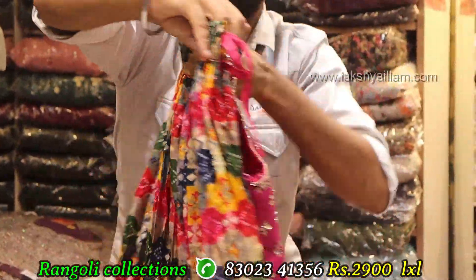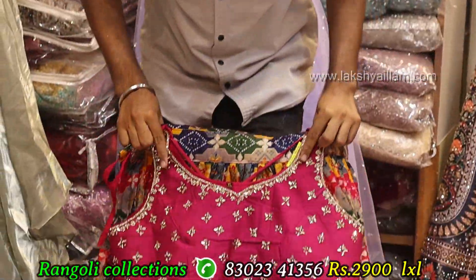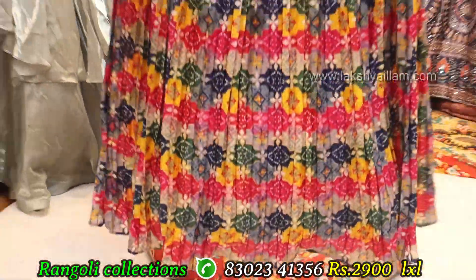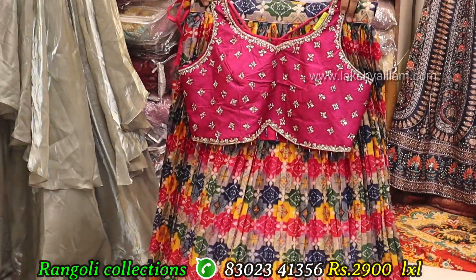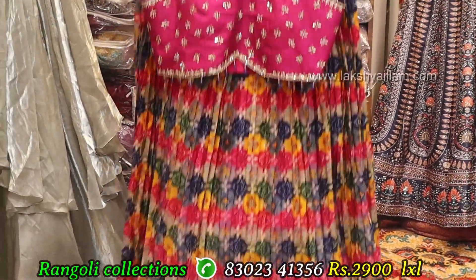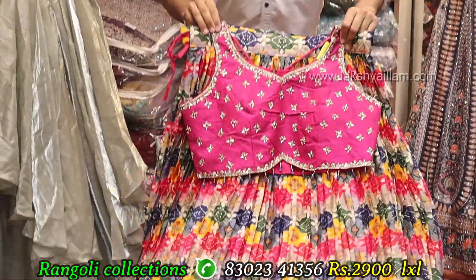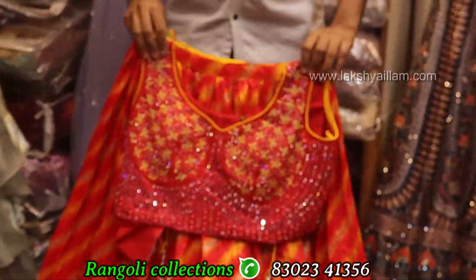Full flare, full heavy, without any zigzag — something unique concept. Full heavy can can, georgette fabric, multi coloring. Sizes: LXL size. Price same like 2900. Full grand, full heavy with dupata, sleeve also available.